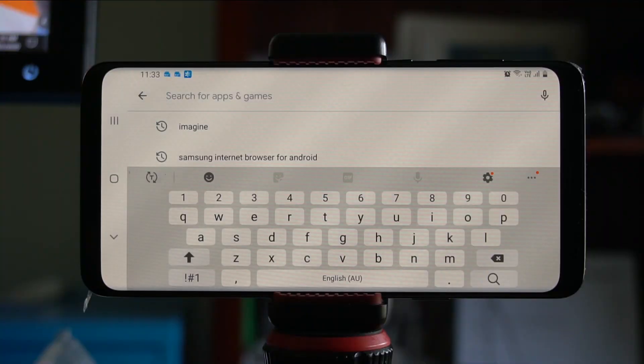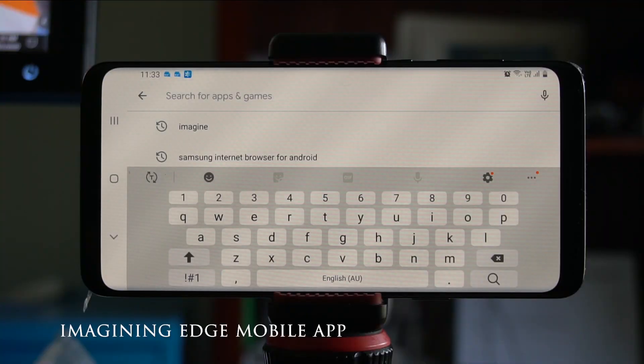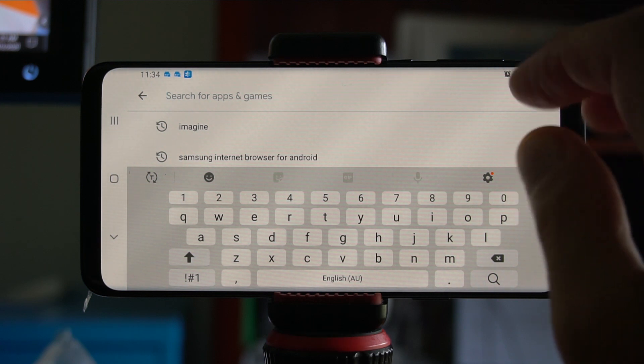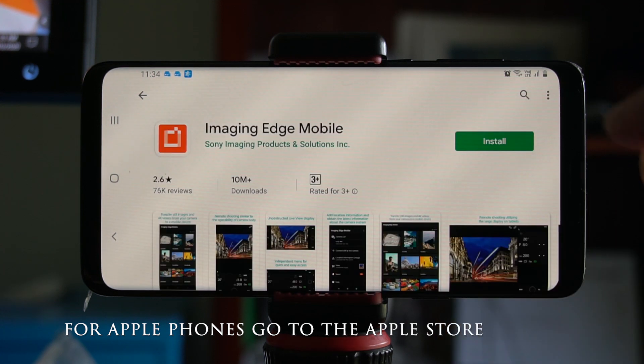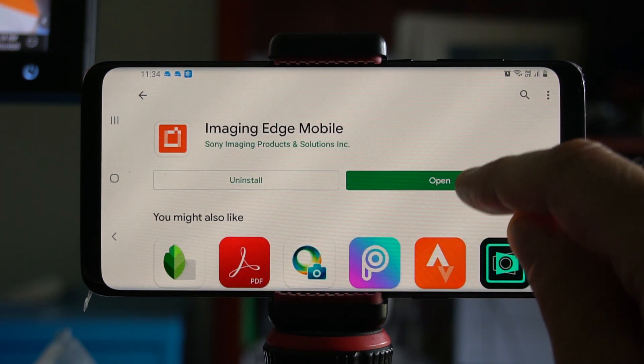First, we need to download Sony's app called Imaging Edge Mobile. Since I've got an Android phone, I'm in Google Play. Install, then open.